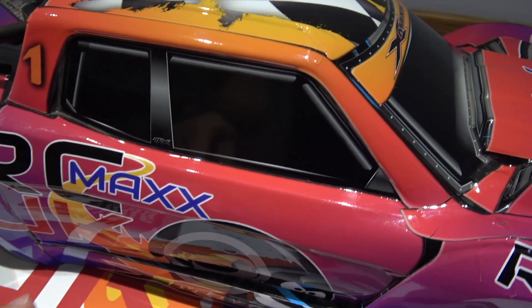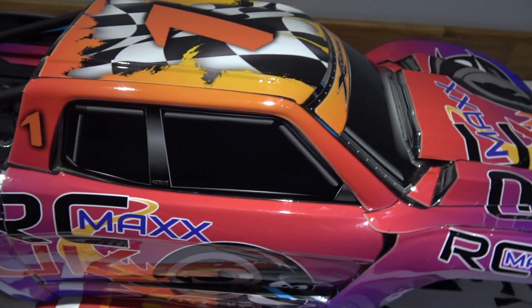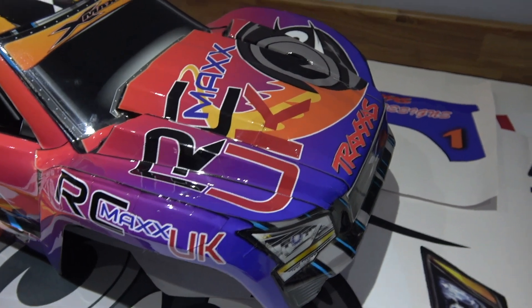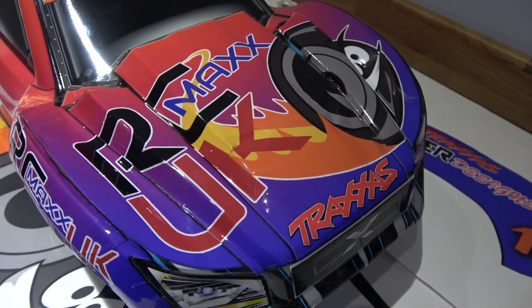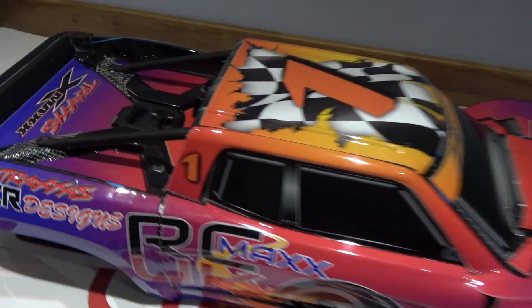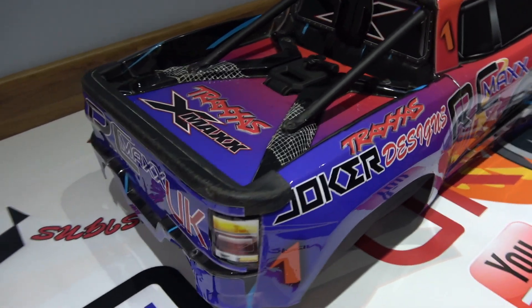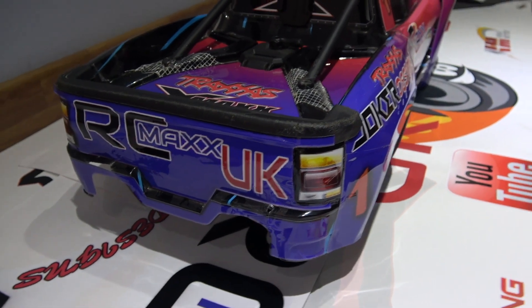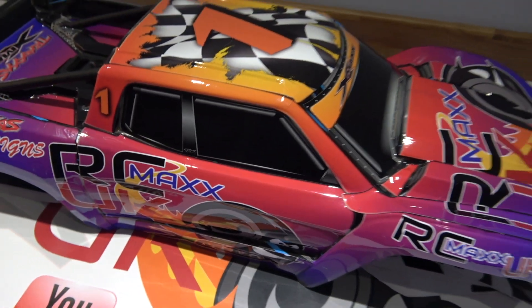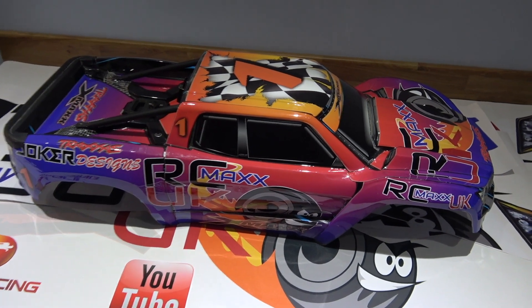The side all went on fine and so did the top bit, apart from there's a cut there. As I say, I'm no pro so there are quite a few cuts in the front, but it went on nicely and I'm pleased with the way it looks. If you want to get your car looking more individual and customized, you can get it sprayed or spray it yourself — I just thought this would be a cool way of trying something a bit different.